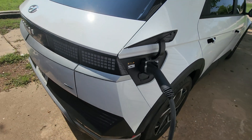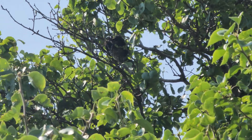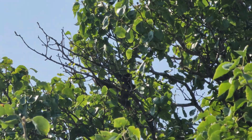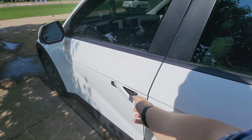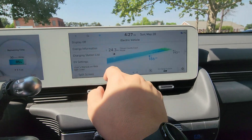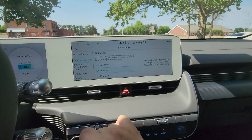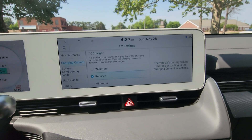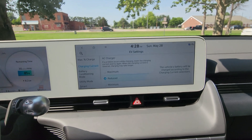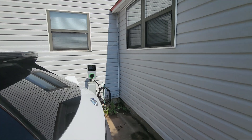So what we're going to do to combat this: we're going to come into the electric vehicle menu and go to charging current and set it to reduced. Now that should reduce it to about 35 amps, and I'm going to start it back up at 35 amps and see if we have any issues. It's really not hot out here — it's 75 degrees and it is in the sunshine — but 75 degrees, come on.